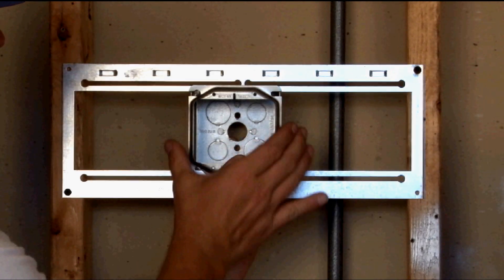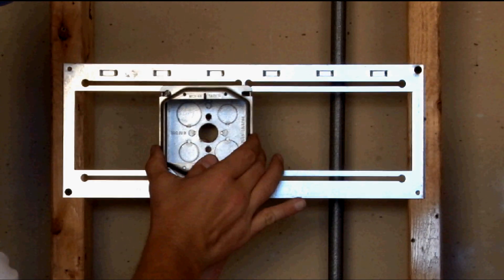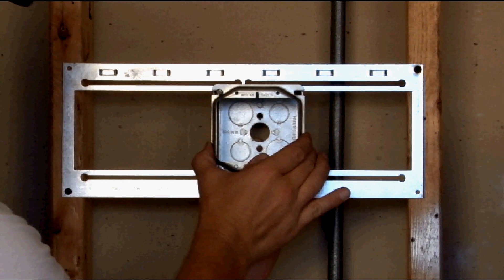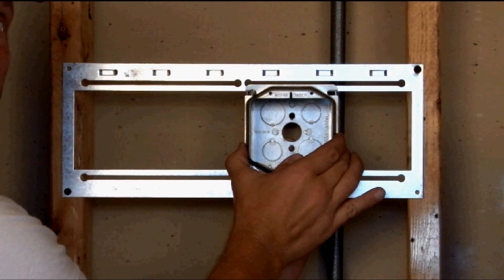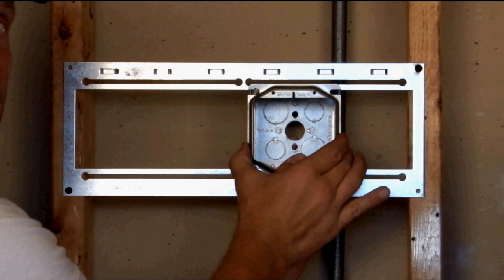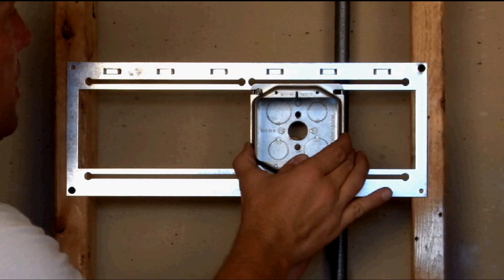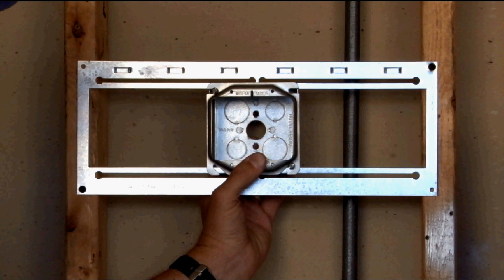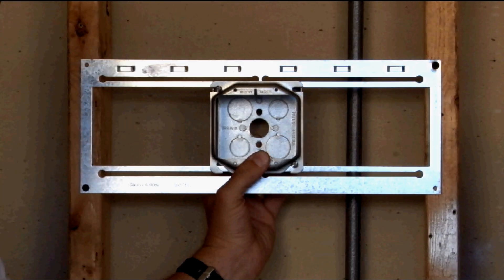By loosening the screws just a bit, you can then slide it into the perfect position for nurse calls or anything that requires an offset away from the stud positioning. You simply tighten down the screws and the box stays in place, ready for your conduit.